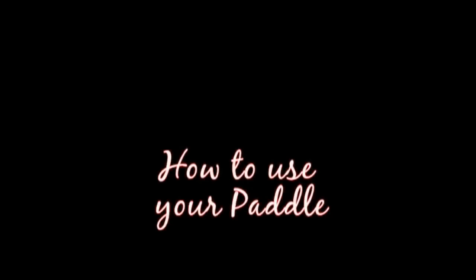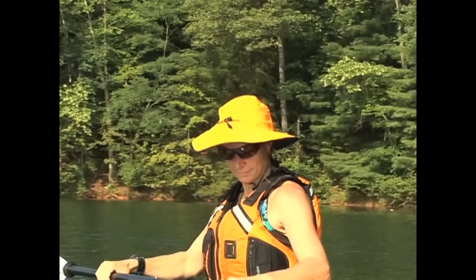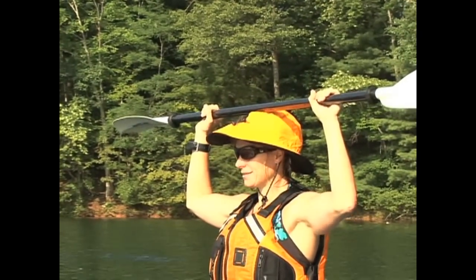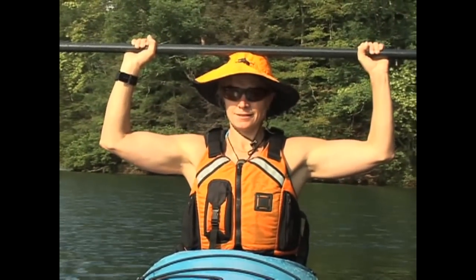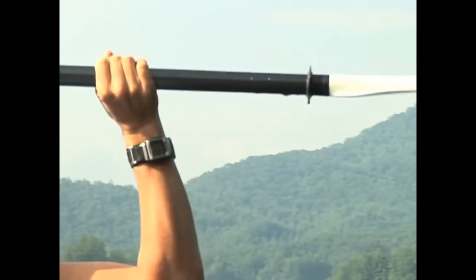The first thing we need to do to learn how to use the paddle is to find the right hand position. Lift your paddle over your head and place the middle of the shaft on the middle of the top of your head. Move your hands along the shaft until your elbows are bent at 90 degree angles. Both hands should be at equal distances from each paddle blade and should not move from this position.